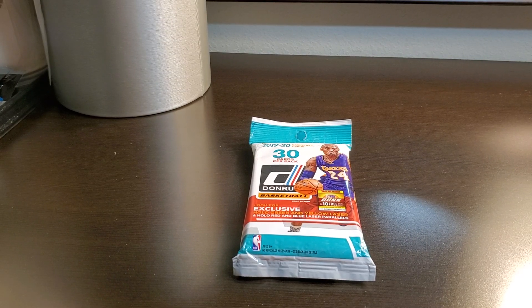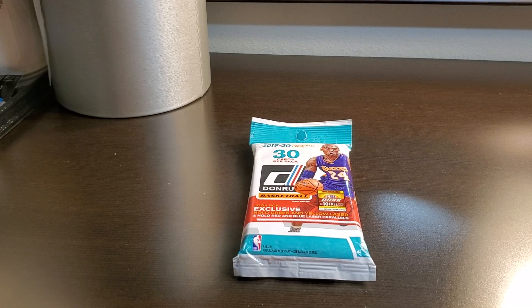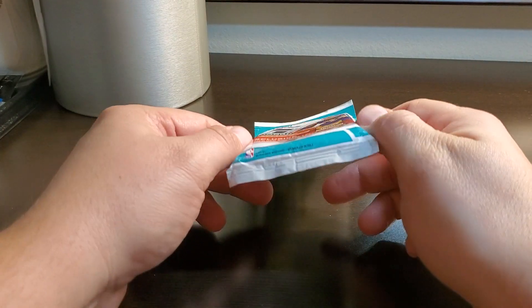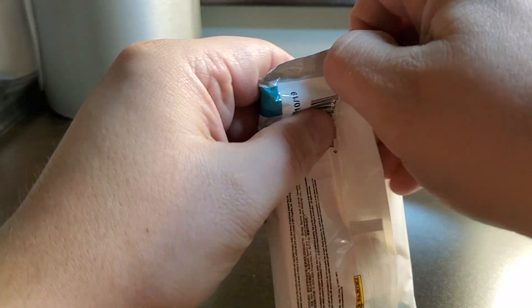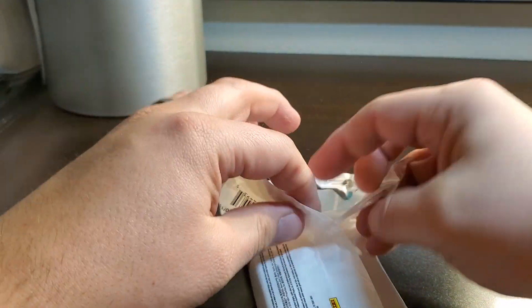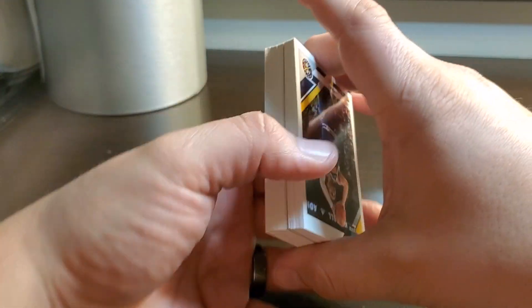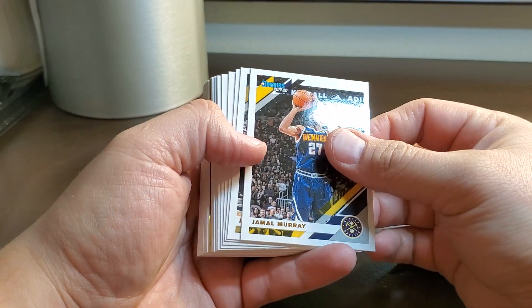What is up YouTube, Four Leaf Cards here. Thanks for clicking. Out and about looking for some Optic and there is none, but I found a pack of this and figured what the heck, why not. Found some clearance stuff — we did a video on that, not horrible. Big old fatty pack. I know they're not prism or optic but I gotta feed the fire.